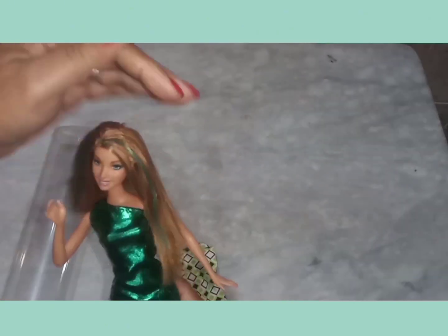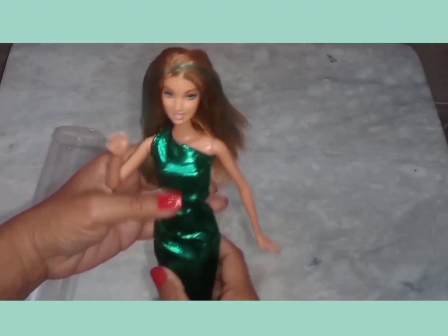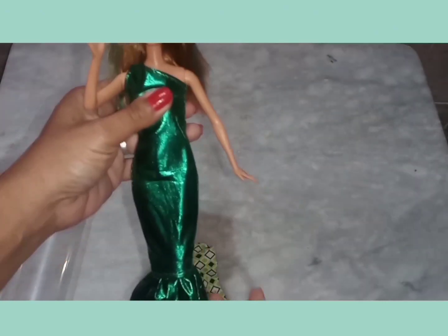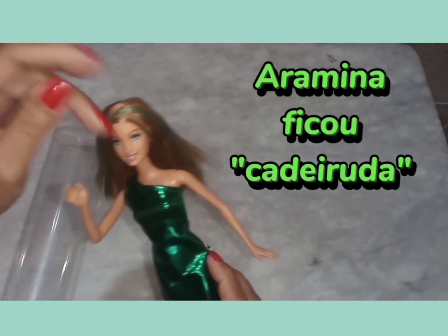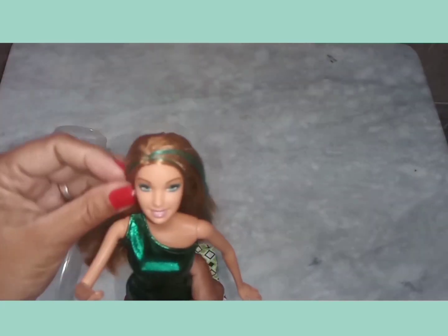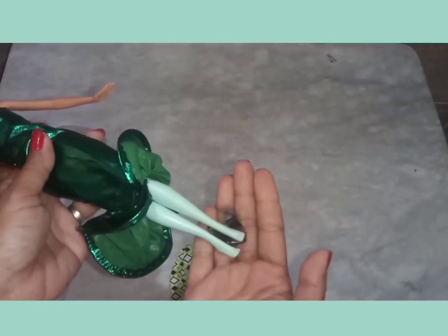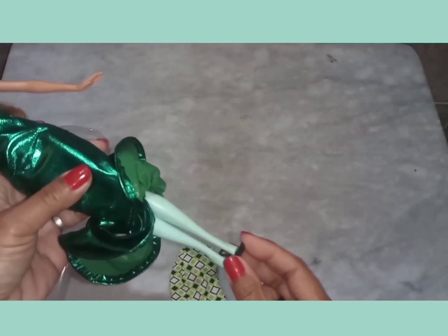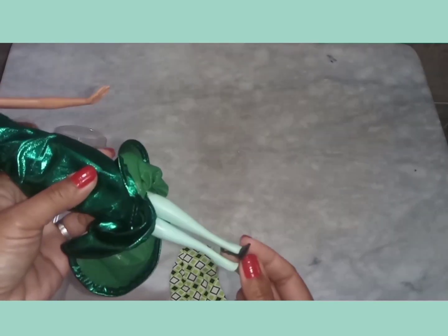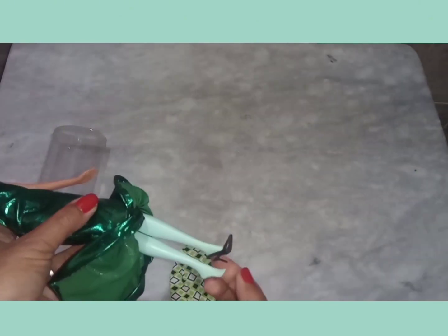Que delícia. Como ficou outra boneca. Gostei muito. Deu uma valorizada aqui nos quadris. Ficou bem legal. O cabelo dela já fica assim mesmo, esticadinho. Os sapatos, eu não queria colocar isso aqui de novo, porque ele tá caindo. Eu lembro que quando eu era adolescente, eu tive um sapato desse e era horrível. Qualquer coisa, isso aqui saía do pé.